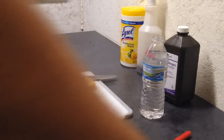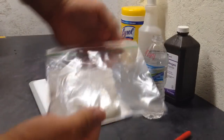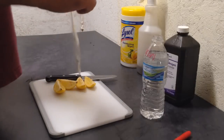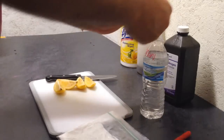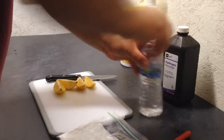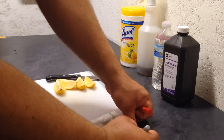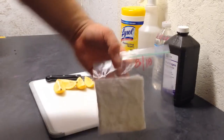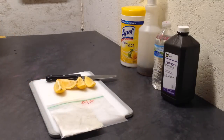We're going to slide this into our Ziploc bag — slide it in just like that, fits perfectly. Let's seal it nice and tight, and then let's label this. Today is August 18th — put a little date on there. There you have it.